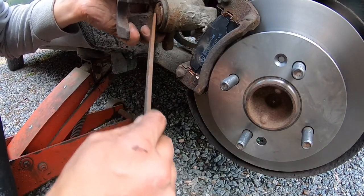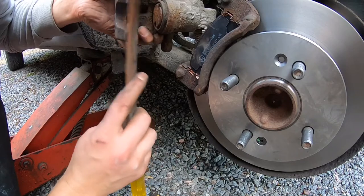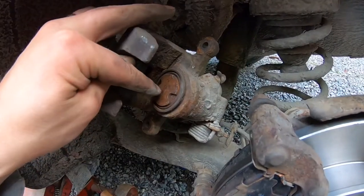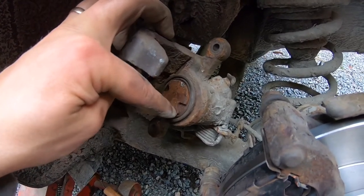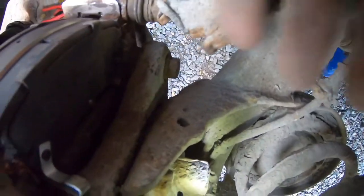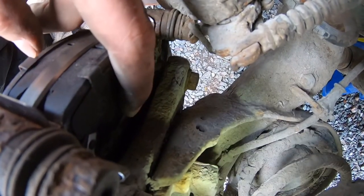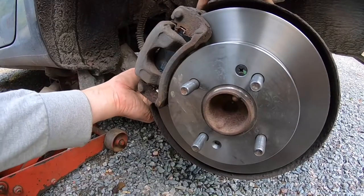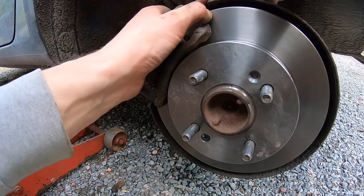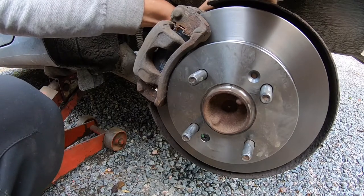Everything is so rusty here. Clean the surface up a bit. When you turn the cylinder in the caliper, you have to make sure that one of these offsets — there's a small pin on the brake pad — lines up correctly. You should be able to move the brake disc easily when everything is together. Otherwise it could mean you haven't retracted the caliper cylinder enough.